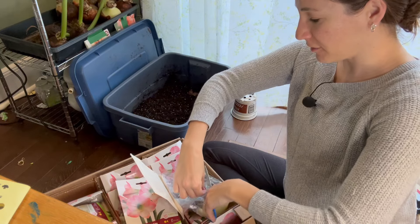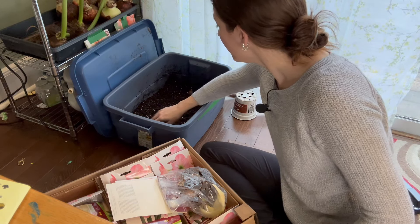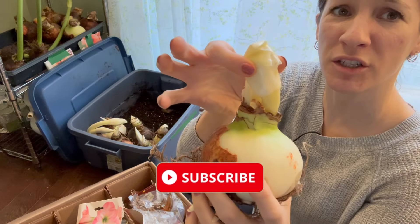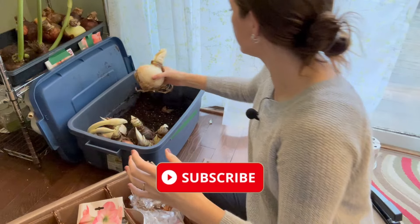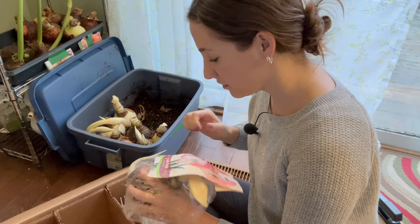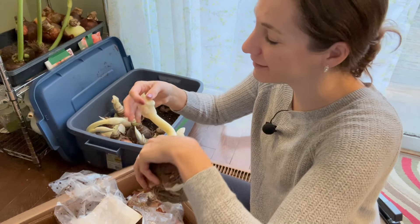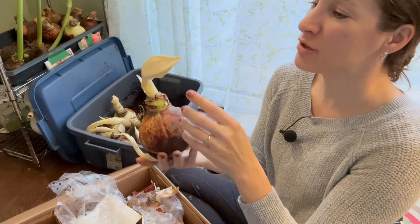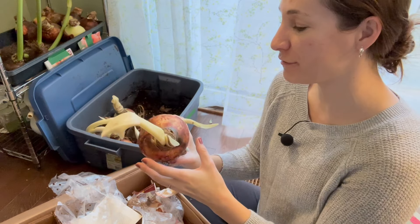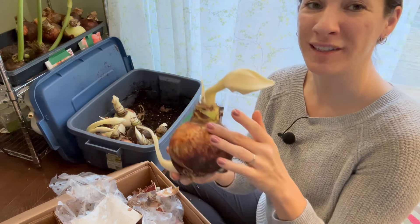So job number one is to get these poor things out of the bag. I have a bucket here where I've been potting up amaryllis — it has only about two inches of soil in it. That's a squished bud right there, but that one's going to be fine. Getting past the initial shock of finding a whole box of amaryllis that I forgot I had, I'm actually very excited. A lot of these have just started to grow — though that's another squished bud. This is pretty much worst case scenario, and you can see what happens when they are completely devoid of light — they can't photosynthesize and are almost completely white because of that.